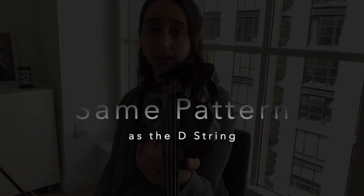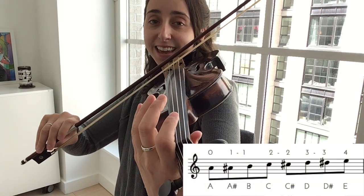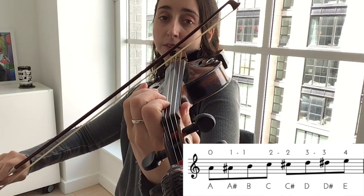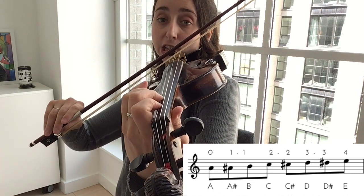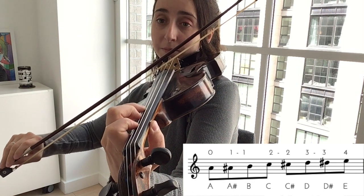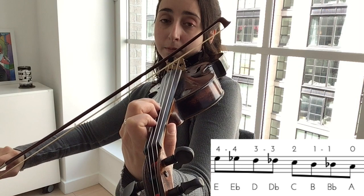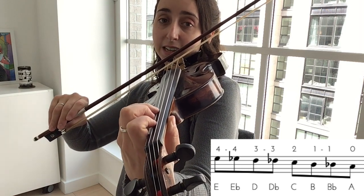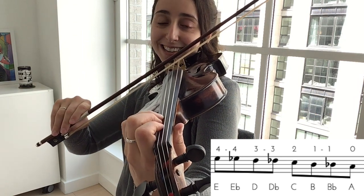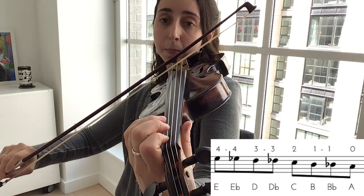Good. Now A string, same pattern. Ready, here we go: A, A-sharp, B, C, C-sharp, D, D-sharp, E — now down — E-flat, D, D-flat, C, B, B-flat, A. Good. Rewind as needed.